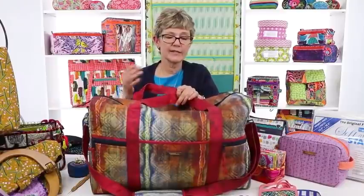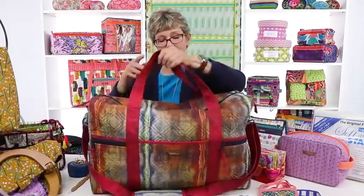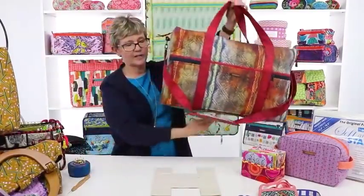Extra lines of stitching are going to help compress Soft and Stable, so if you have trouble with bulk, just do an extra line or two in the seam allowance. It's completely washable — throw it in the washer and dryer. I don't usually put bags in the dryer because of the hardware banging around, but for smaller projects you certainly can or let them air dry. Black and white, 58 inches wide — just an awesome product.